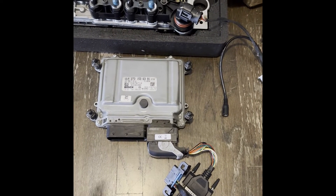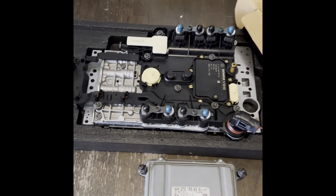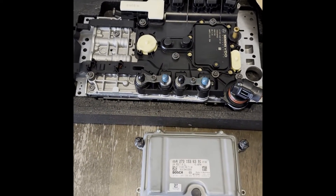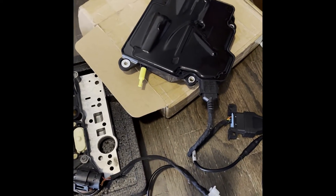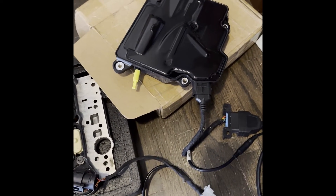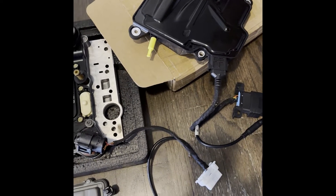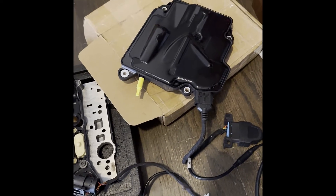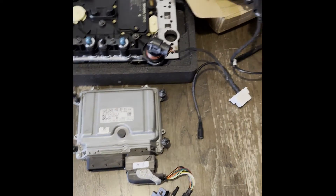I'm programming the TCM, the conductor plate, and over here we have a new or refurbished ISM — there was some data in there before so I think it's refurbished. I programmed this and the TCM and made sure that they are all synced and that this vehicle is going to start.